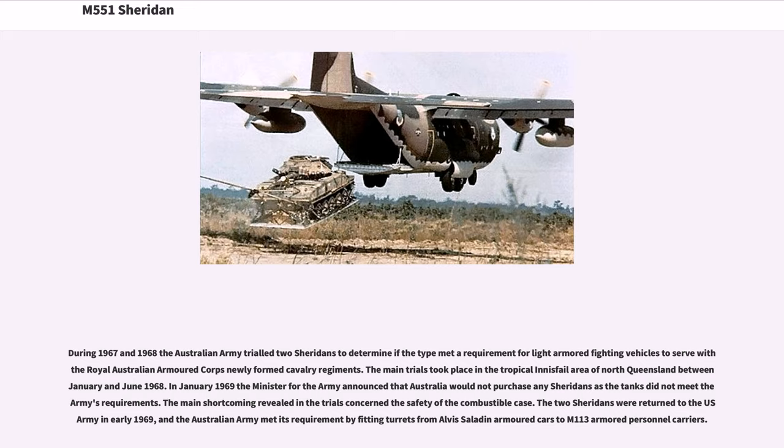During 1967 and 1968 the Australian Army trialled two Sheridans to determine if the type met a requirement for light armored fighting vehicles to serve with the Royal Australian Armoured Corps' newly formed cavalry regiments. The main trials took place in the tropical Innisfail area of North Queensland between January and June 1968. In January 1969, the Minister for the Army announced that Australia would not purchase any Sheridans as the tanks did not meet the Army's requirements. The main shortcoming revealed in the trials concerned the safety of the combustible case. The two Sheridans were returned to the U.S. Army in early 1969, and the Australian Army met its requirement by fitting turrets from Alvis Saladin armored cars to M113 armored personnel carriers.